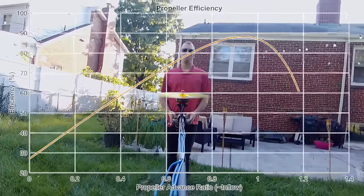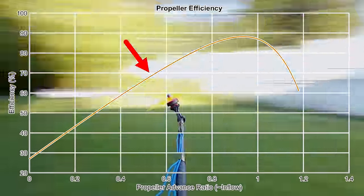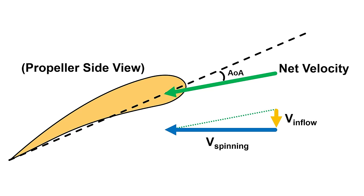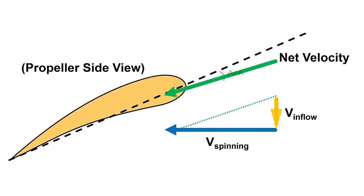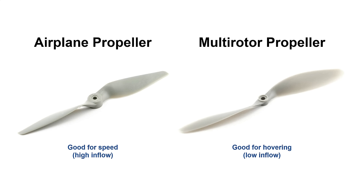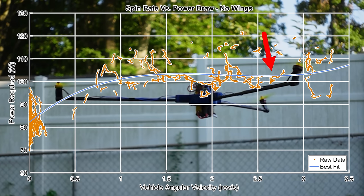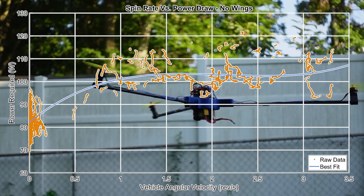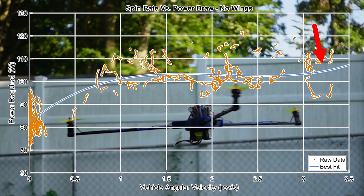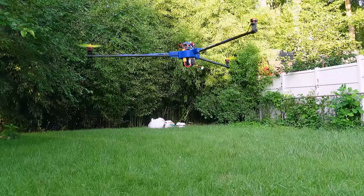Propeller efficiency actually changes as a function of incoming airspeed, or inflow. For a fixed-pitch propeller, the efficiency will increase with inflow until a certain point where it drops off dramatically. This drop-off is caused by the incoming air being too fast for the prop to keep a positive angle of attack while it spins. This is why airplane propellers generally have a higher pitch than flatter-looking multi-rotor propellers. That slight dip in the power data is actually the propeller becoming slightly more efficient at generating thrust — at this angular speed the inflow to the prop is about 25 miles per hour. Beyond this, the power increases again due to drag from the arms at 25 miles per hour at the tip.